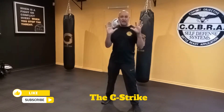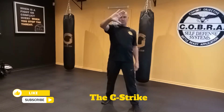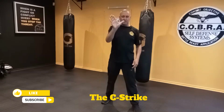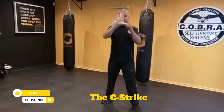The next strike, still with an open hand, is called a C strike. If you hold your hand like this, you can see there's a natural C shape. Some people say it looks more like an L, but imagine this is a C. This is going to be the area that you strike with. The target will be the throat, so we're going to strike the throat with the C.